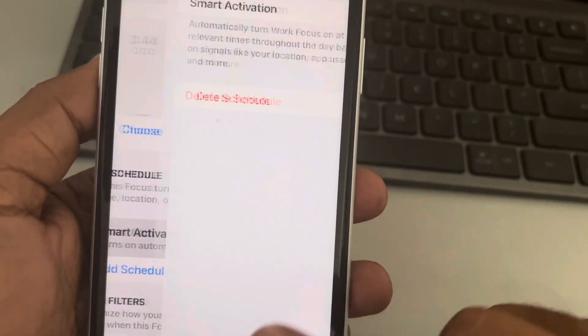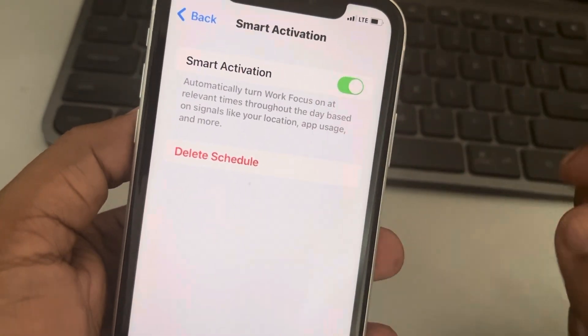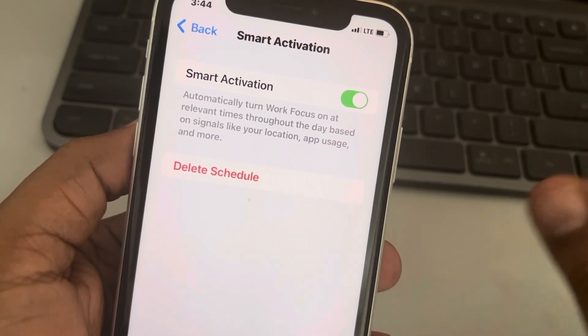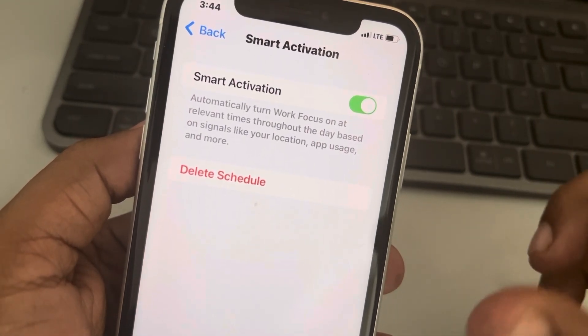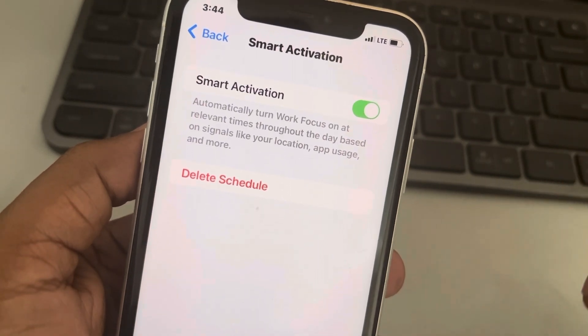Turn it on, and it will automatically turn Work Focus on at times throughout the day based on signals like your location and app usage. It automatically detects your work period and enables focus mode during those periods of time.